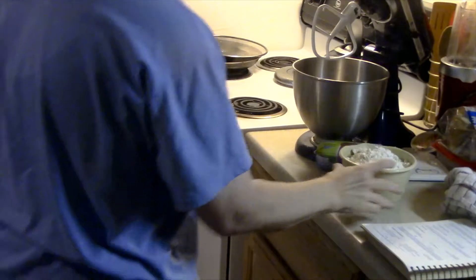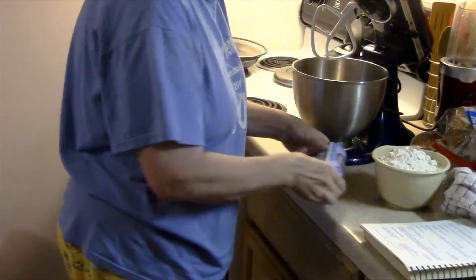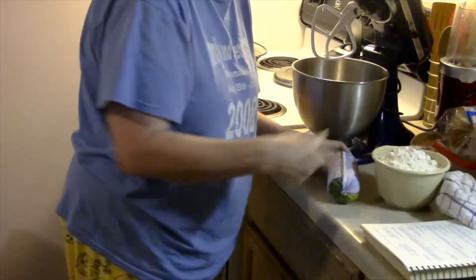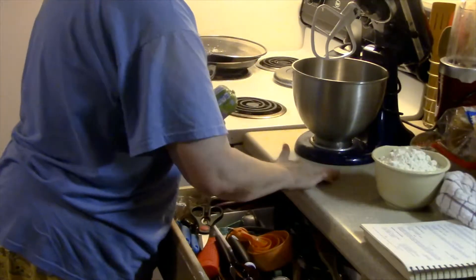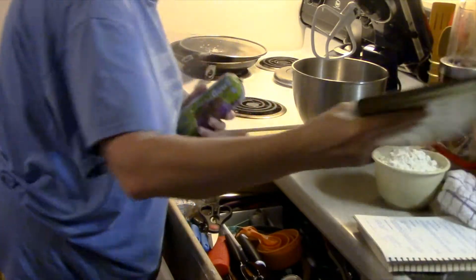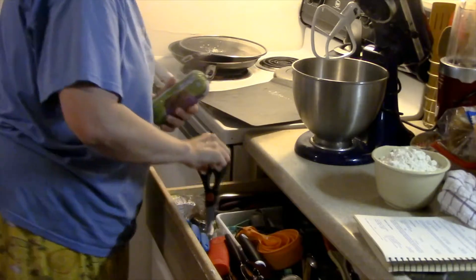I'm using four cups of a baking mix, a roll of store-brand sausage — we use ten ounces — and store-brand sharp cheddar cheese. I've got my oven heating to 350 and they will bake for 15 minutes.